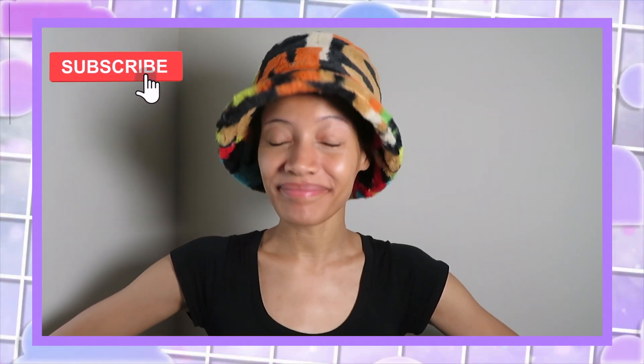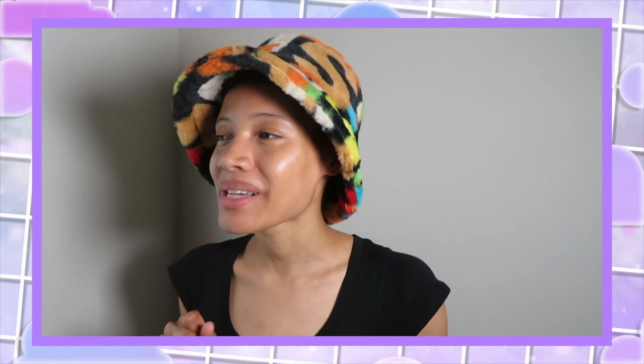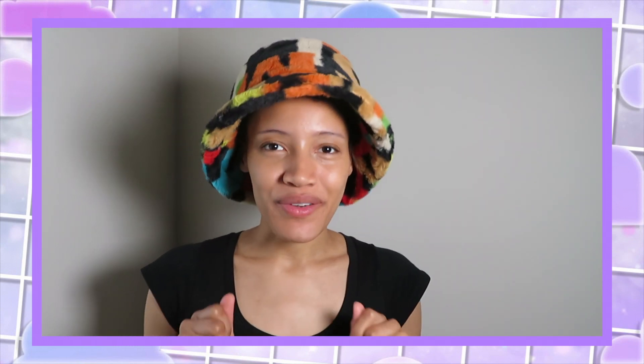Hi, I'm back after a long long break with a long overdue video. I'm gonna be doing something that I had been putting off for one entire year.